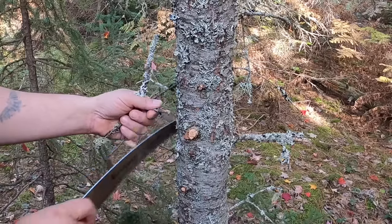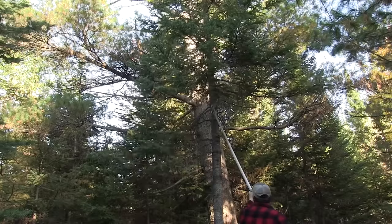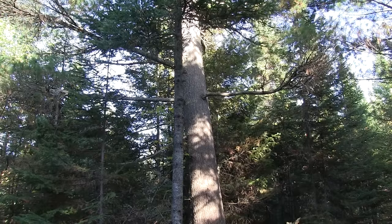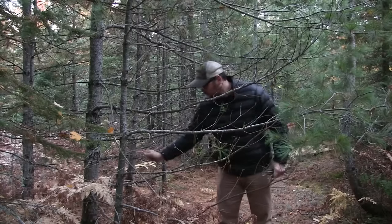I'm going to burn some brush. I have been cutting brush and not burning it for about a year now, and I need to do a little bit of trimming too. So we're going to have ourselves a nice fire this afternoon and get rid of some of this extra brush I have laying around.